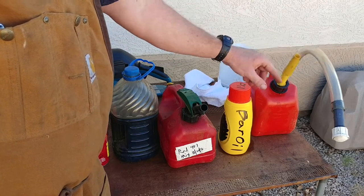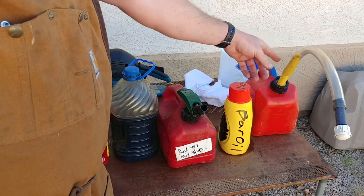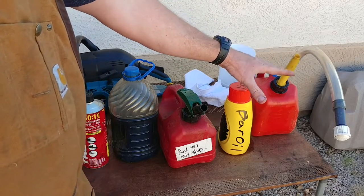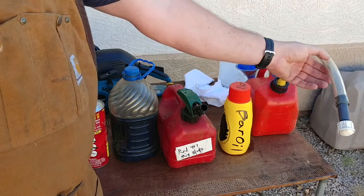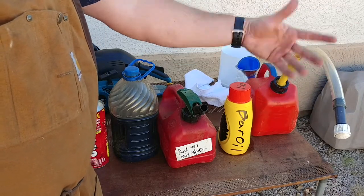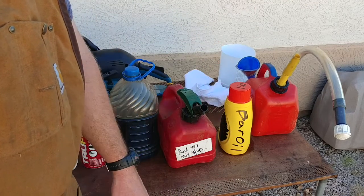And then your standard gas container — I just put a lawn mower nozzle on this. I'll tag a video of how I made these. This one I didn't put a vent on because it's so small, but the others I did put a vent on for just a couple dollars. You can buy polyvinyl tubing and a PVC stopper — it's actually really nice. This is a bit longer than it needs to be; I just had the piece and didn't cut it down.